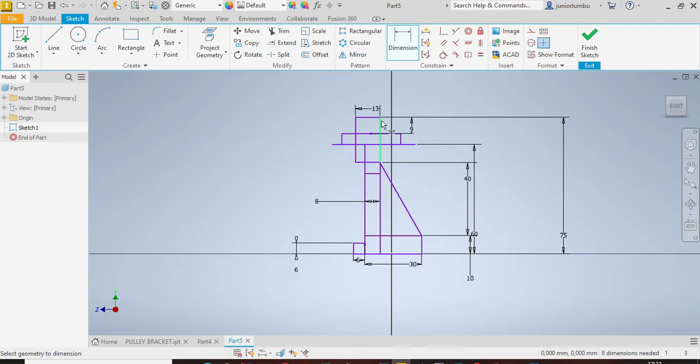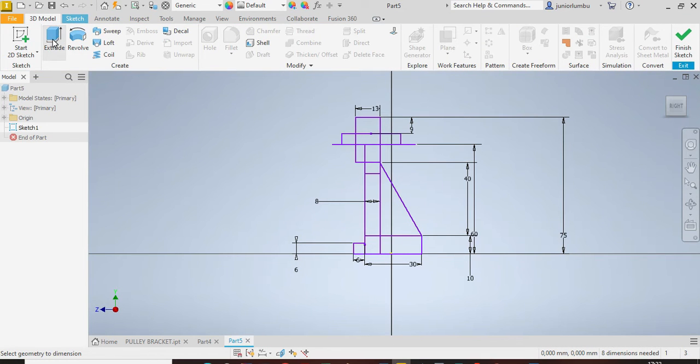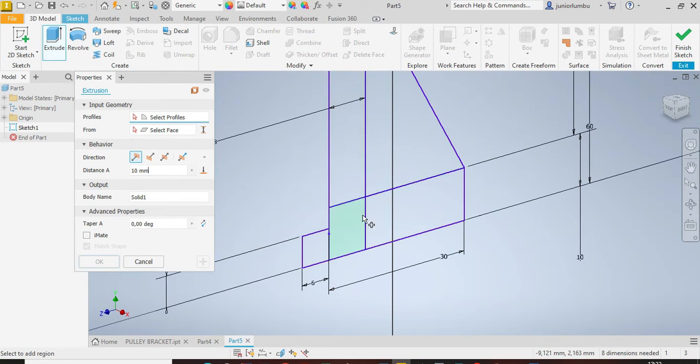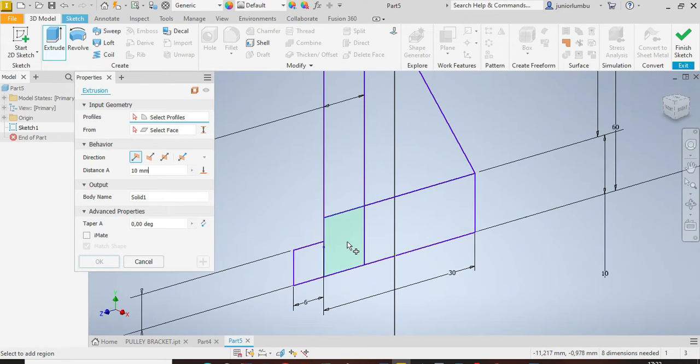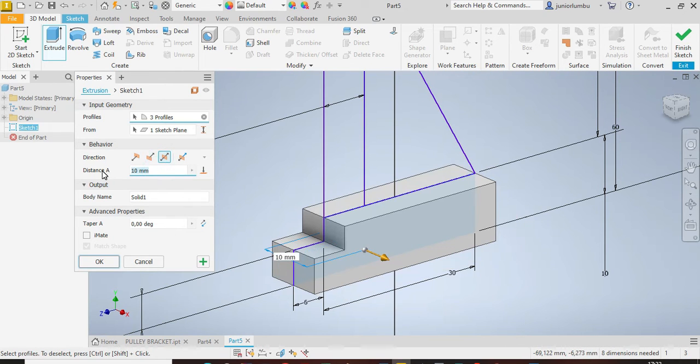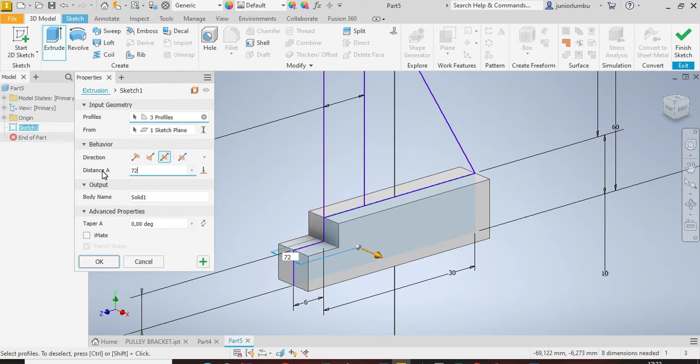Now that you have all of this, you can give shape to your poly bracket. Go to 3D Model and select Extrude. Start by extruding this part — this one, that one, and this one — by 72 millimeters.